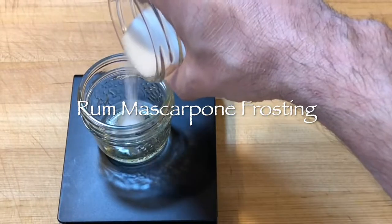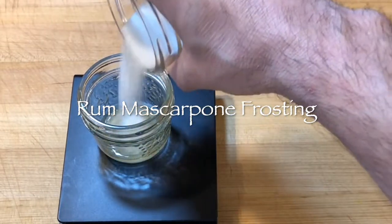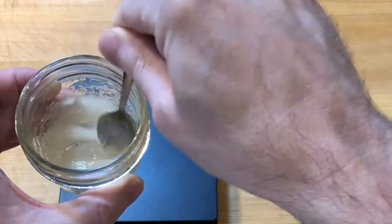To make rum mascarpone frosting, scale 5 grams of rum and 20 grams of cane sugar into a small jar to dissolve the sugar.